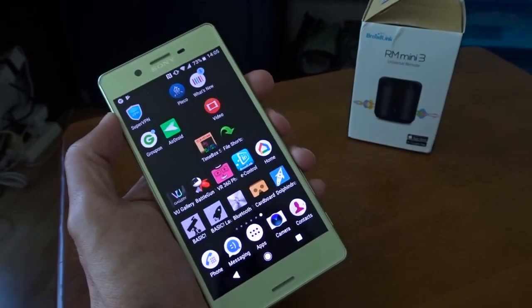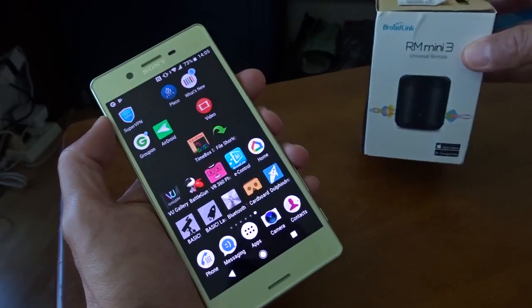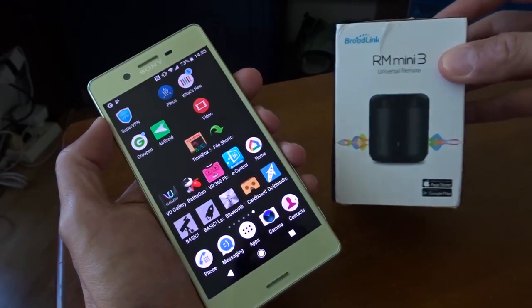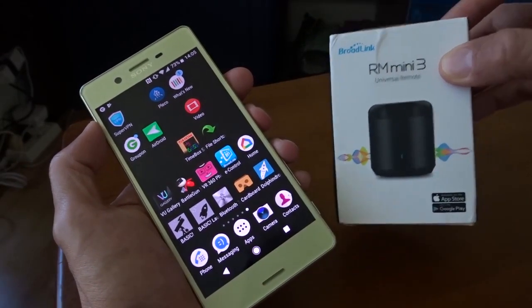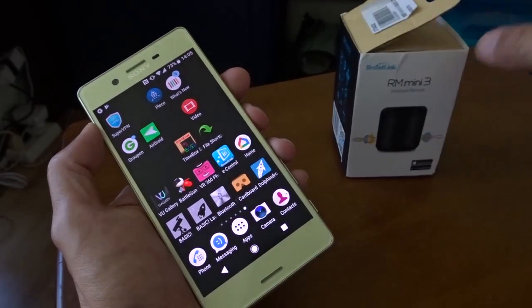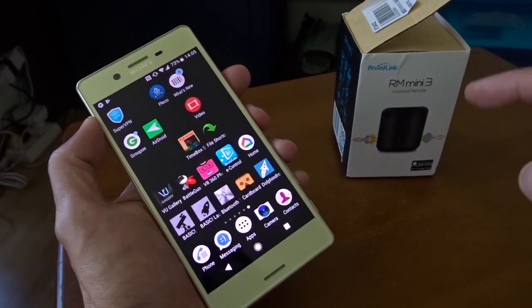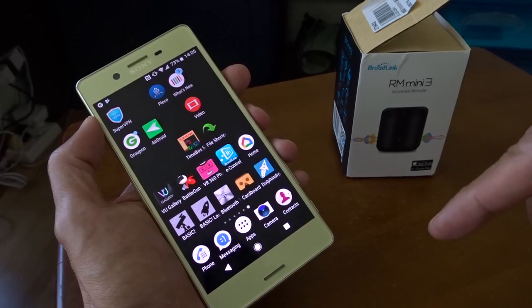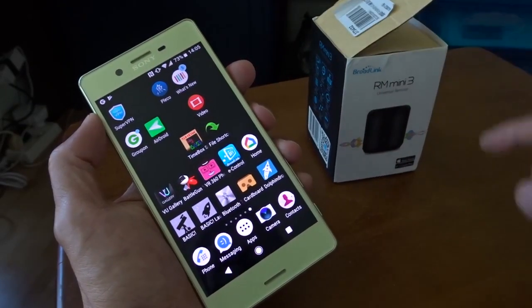Hi, today I want to show you how to use Google Home to connect home appliances via RM Mini 3. I've already created a video for this device but I only used it as a universal remote control — I will put the link down there. This time I want to use Google Home to control my devices.